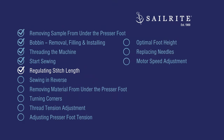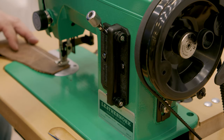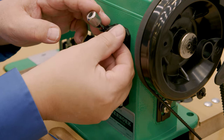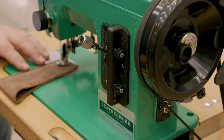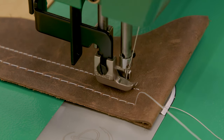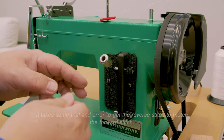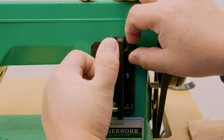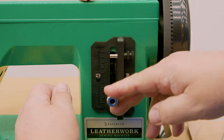Next we'll discuss stitch length. The Sailrite Leatherwork sewing machine comes with what's called the Easy Set Stitch Length Plate. It allows you to set stitch length in forward and in reverse to exactly what you want. We were sewing at about a 6mm stitch length. We're going to change it to about a 3mm stitch length via the top thumbscrew, and approximately 3mm in reverse via the lower thumbscrew. To set forward stitch length, loosen the top thumbscrew and slide it up or down to your desired stitch length, then tighten. To set the reverse stitch length, do the same with the lower thumbscrew.